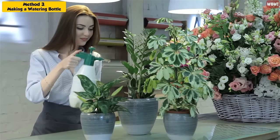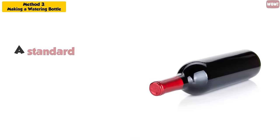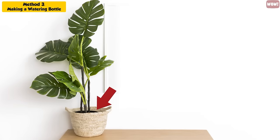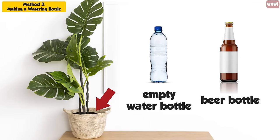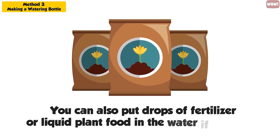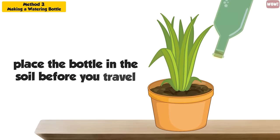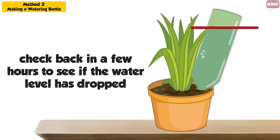Ensure that the soil is damp before you travel. This method works for pot plants and garden plants. A standard wine bottle holds enough water to feed a 4–6 square foot area of garden for around 3 days. For smaller areas or pot plants, you can use a smaller bottle, such as an empty water bottle or beer bottle, as long as there is a replaceable lid. You can also put drops of fertilizer or liquid plant food in the water if required. If you want to check that the water is dripping properly, place the bottle in the soil before you travel and use a permanent marker to mark the top of the water line, then check back in a few hours to see if the water level has dropped.